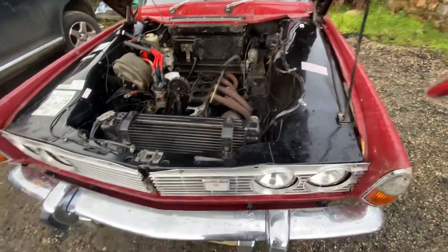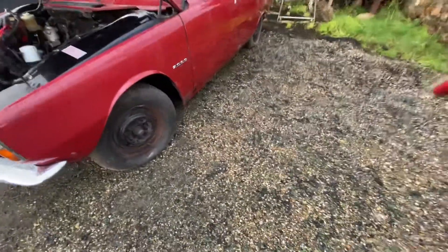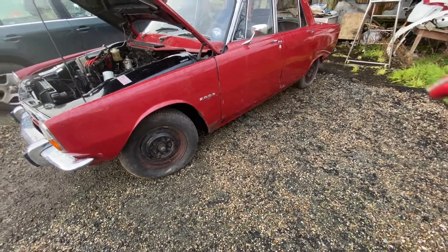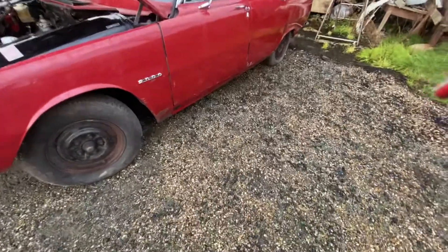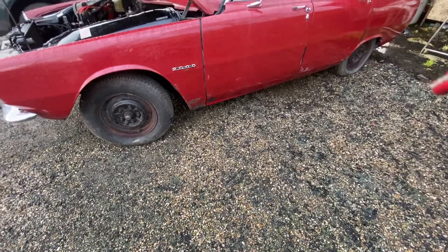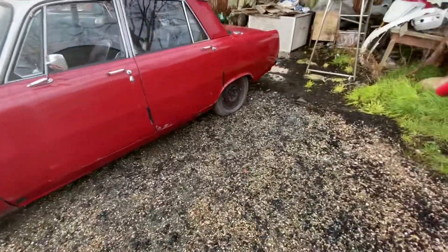I also wanted sills, so having a large sheet metal bender I made the sills. The only painting so far has been in the generic Brigade red on the outer sill covers because they were pretty rough. Had welding done on the rear arches.